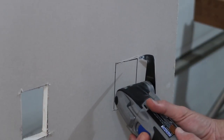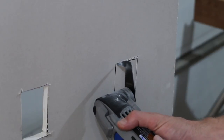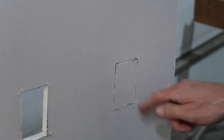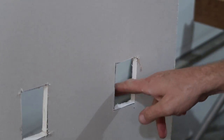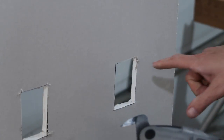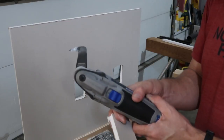I do think I like this drywall jab saw a little bit better. It penetrates really nicely, and once I went a little slow and more careful, it seemed to cut nice and straight. Definitely give it a thumbs up for the drywall work.